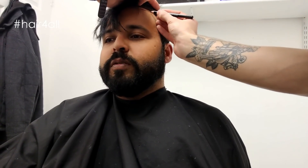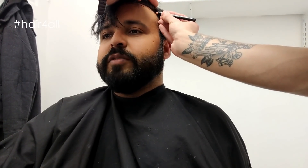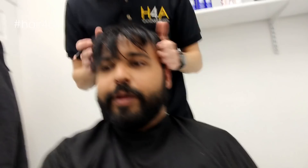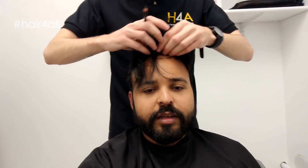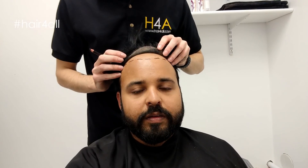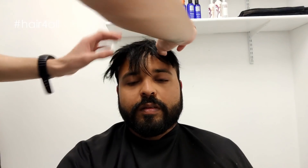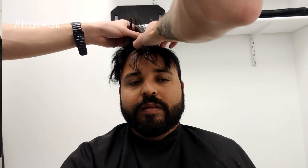Just for the viewers that are watching — what's the reason behind the marking? I'm assuming it's to see where the baseline is when we put the hair system back on? Basically, it's just guidelines. We use our guidelines just to make sure we can get it on perfectly.